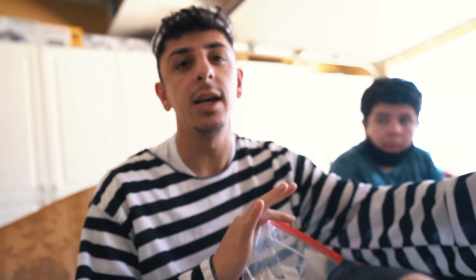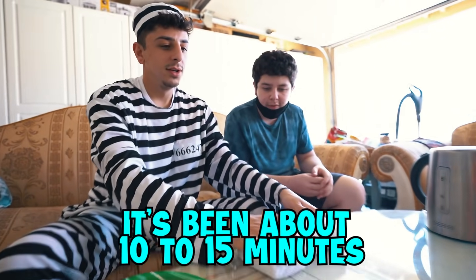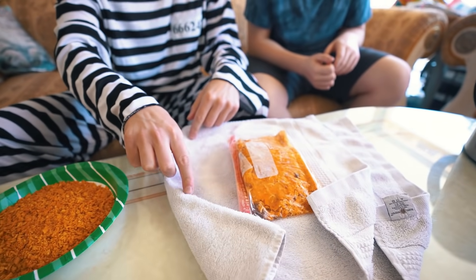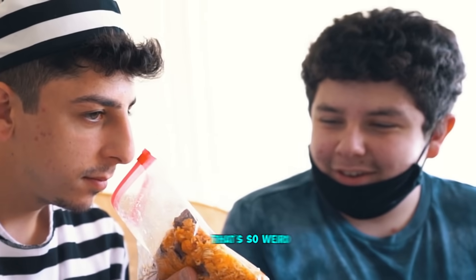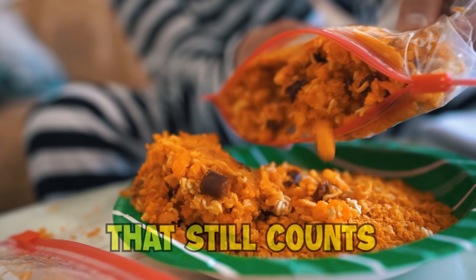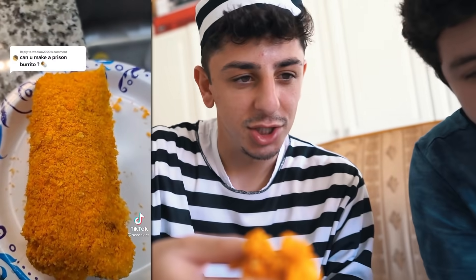While we let that cook, take your honey barbecue Fritos — it could be any honey barbecue flavor — crush them and pour into a plate. This is where you're gonna wrap your burrito. After about 10-15 minutes, let's check it — it smells good, it smells like pizza! Some of it might fall apart because we didn't add enough water, but we made two burritos. It kind of fell apart but I feel like it's actually gonna taste good.